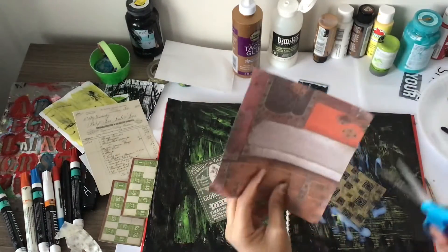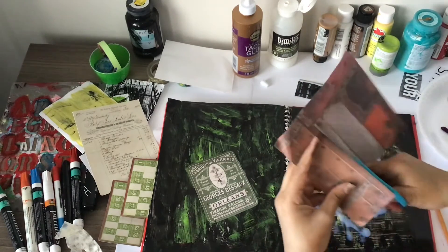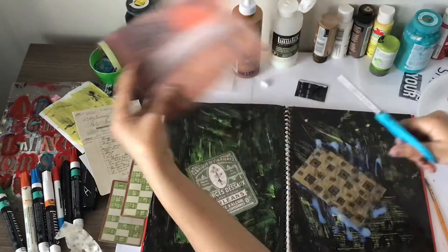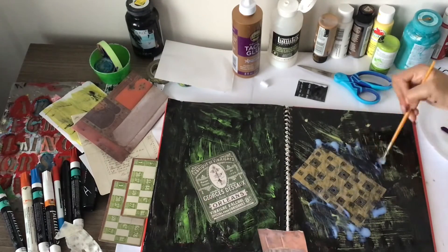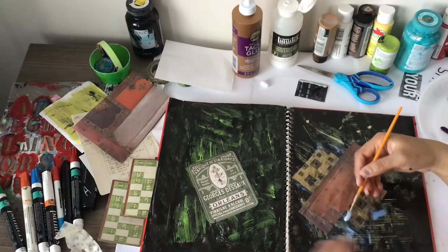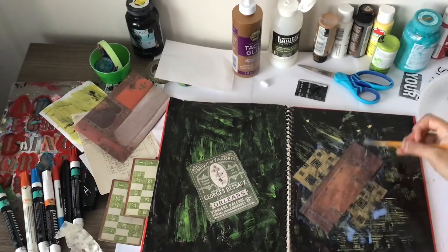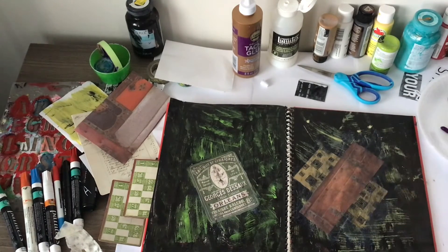I'm just going to look for more pieces of paper to add on. There's this brownish color that has a hint of red, so I'm going to add that — it's kind of another earthy color. I've already got a lot of varnish on the page so I'm just going to spread that out so I can add this other piece, making sure I get a good amount underneath and over.